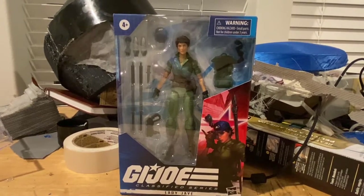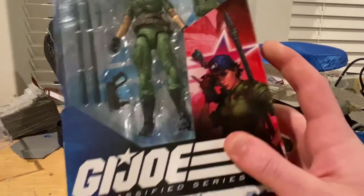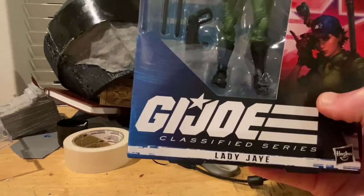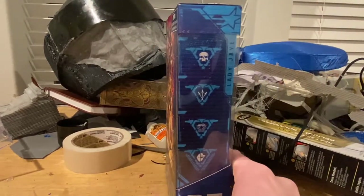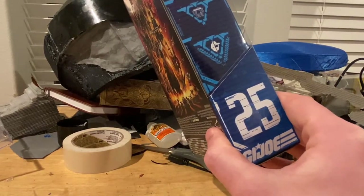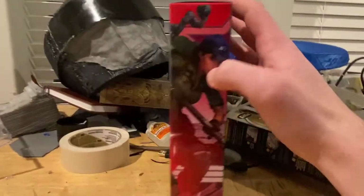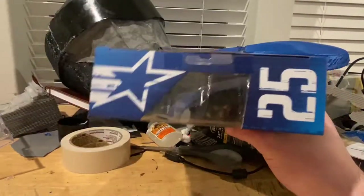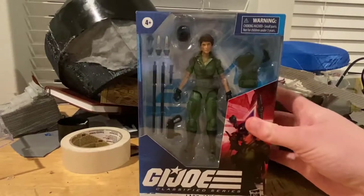Hello everyone, this is Hunter Collector here with another action figure review. Today we're looking at the G.I. Joe Classified Series Lady J — figure number 25. Here's the front with a picture of Lady J, G.I. Joe symbols in the background in red, and the Classified Series logo. Here's the side with all the G.I. Joe symbols, and the back with the same artwork we've seen before. Here's the bottom with the DCPI. Let's crack her open.